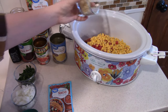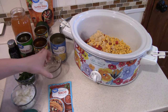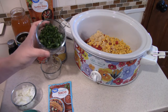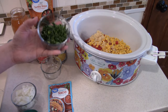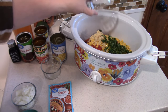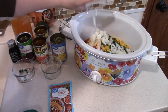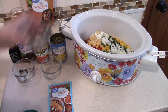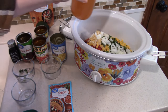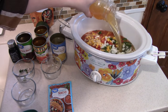We needed some minced garlic — I didn't measure that, I just added what I thought we would enjoy. It also calls for one fourth of a cup of cilantro. I think this might be more than that but I'm okay with it because I really love the flavor of cilantro. You need about a cup of diced white onion, and four cups of chicken broth — this is what's going to make it so soupy.